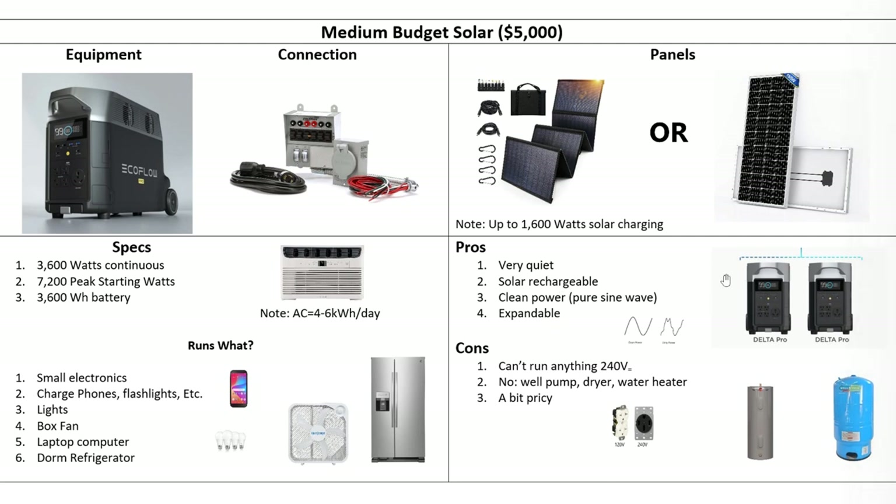For example, if you just put two of these together and double everything — go to 3,200 watts on the panels — now you're at 7,200 watts continuous, 14,000 peak, and about 7.5 kilowatt hours on your battery. And when you put two of them together, you can split-phase the output and get 240 volts, so you can run a well pump, a water heater, a lot of stuff. The only problem is you're up around $10,000 at that point, which is getting close to what you could build with a high-end system that would do considerably more — although this remains portable. There are always advantages depending on your specific situation; one thing is not right for everybody.